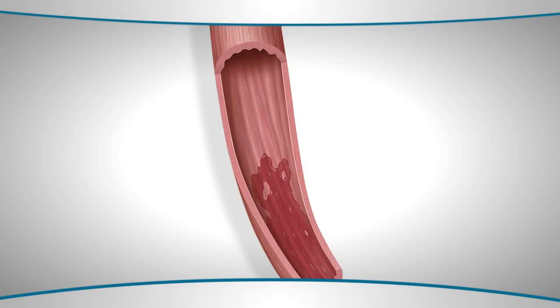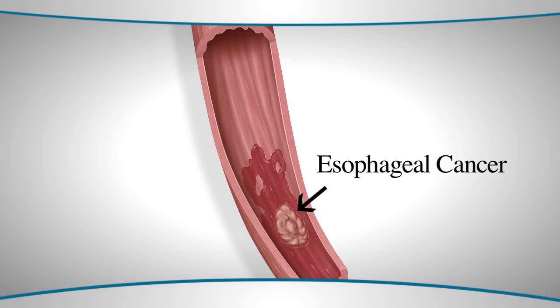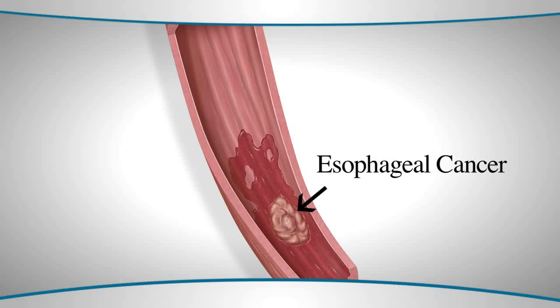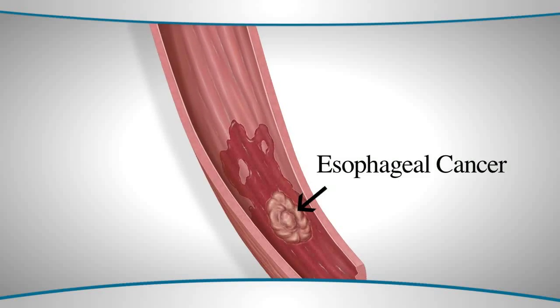We receive patients from all over the country who are interested in exploring this procedure versus either endoscopic removal of the esophagus or potentially ablation. Endoscopic mucosal resection is typically performed for Barrett's esophagus with either pre-cancer — what is called high-grade dysplasia — or an early cancer, what is called an intramucosal adenocarcinoma, one that hasn't breached the deep layers of the esophagus.